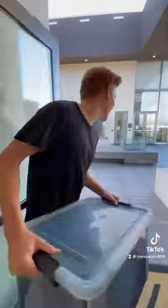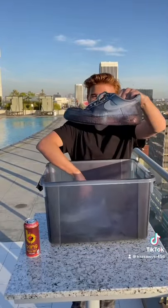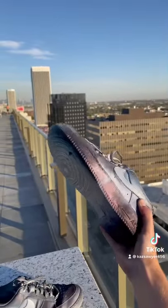I honestly didn't know what to expect, and let's just say I was shocked at how cool they looked. They ended up looking like custom shoes. Parts of it were white, purple, and green, so it gave it a super cool look.